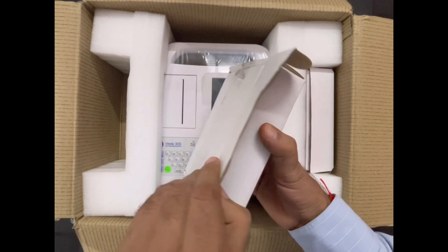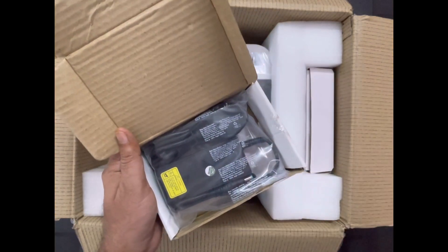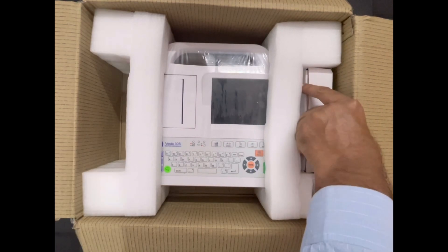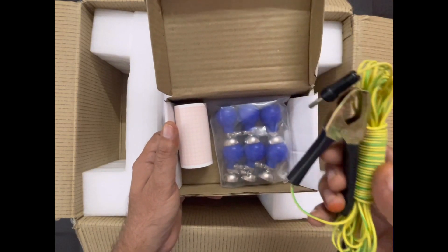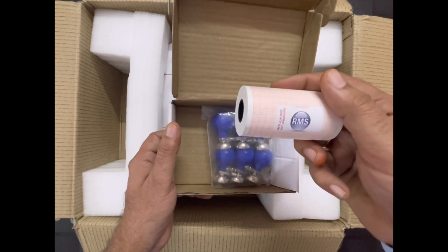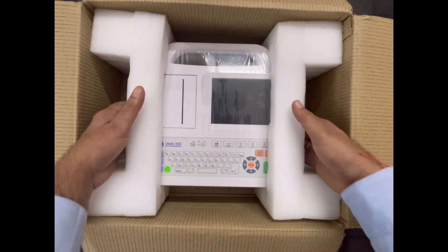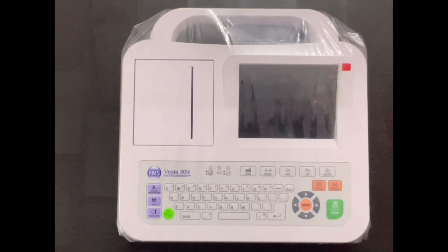In this small box, we will get 2 fuses and 1 ECG charger. In the other small box, we will get 1 ECG earthing wire, 1 ECG roll of 80 mm, and 1 set of bulb electrodes. And finally, this is the main console or main part of the ECG machine.